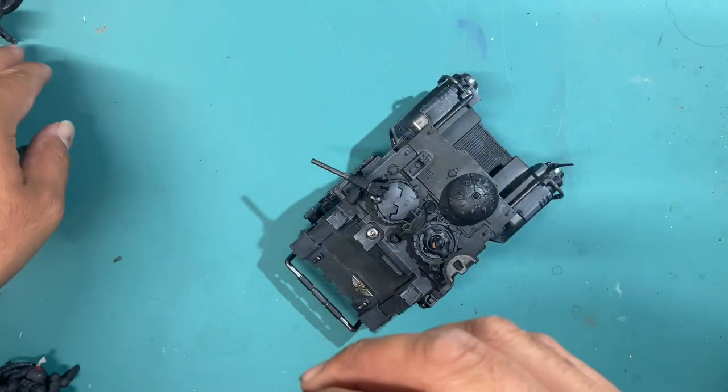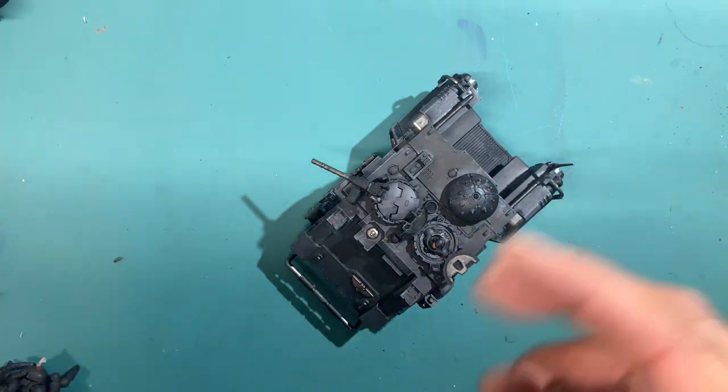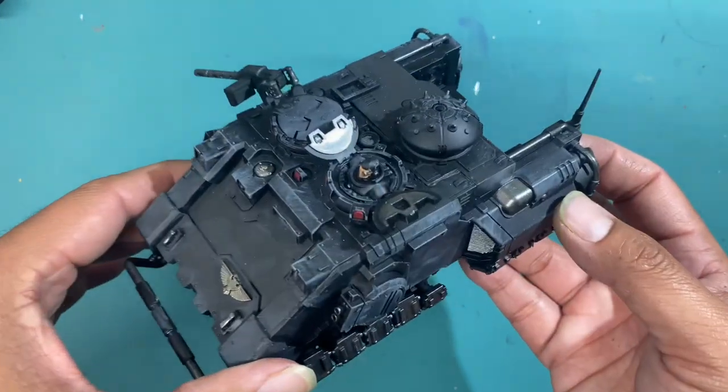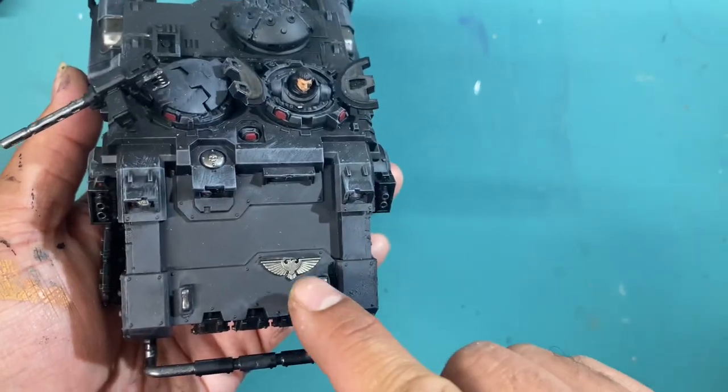I'm going to add the transfers on as like an addendum after everything is done. My main objective is to get back into the flow of assembly line painting, and I feel like I did that with this challenge.